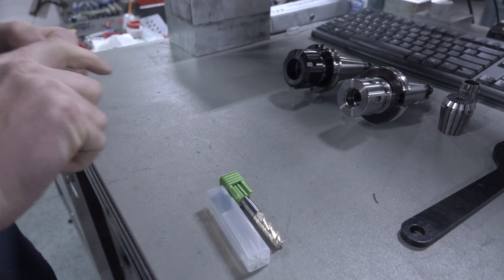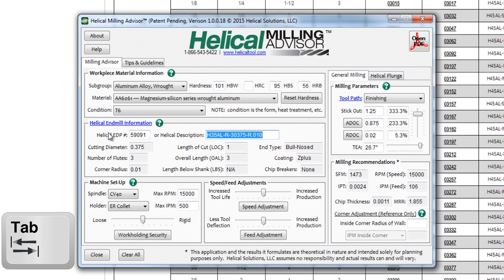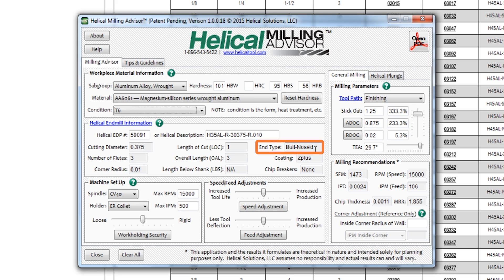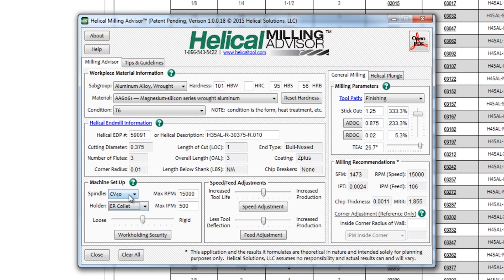The first tool is this three flute 45 degree helix. We grab the EDP number 59091 from the box, type it in, pick wrought aluminum — standard 6061, usually T6 condition — and it automatically pulls up all the information. They're calling it a bull nosed tool, which is technically correct because there's a 10 thou radius on the corner. That radius eliminates the weakest point of the tool, preventing the downward spiral of surface finish and tool life degradation.